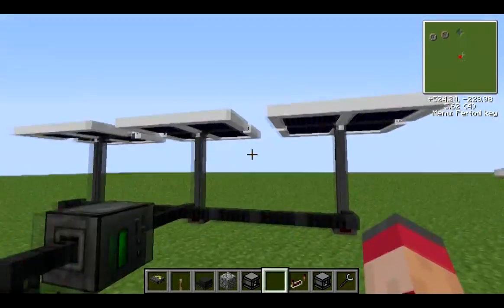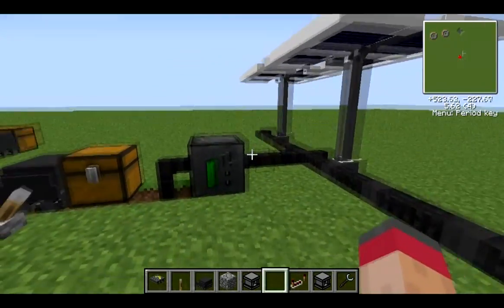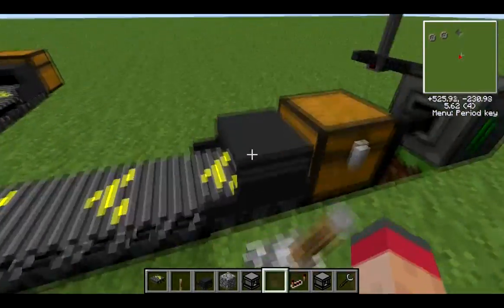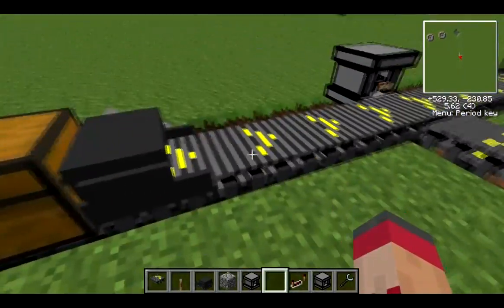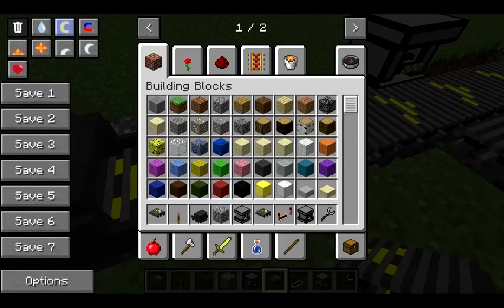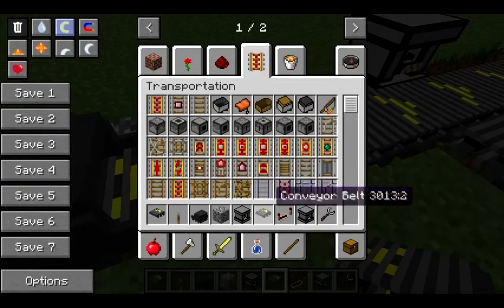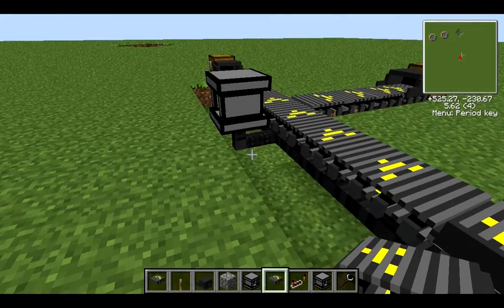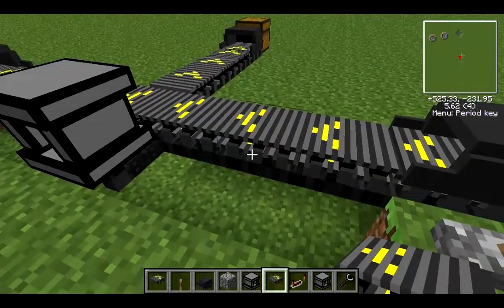It needs power first of all, so I've just set up some solar generators here and a bat box — you can see it's nice and full. The first piece we're going to look at is the conveyor belt. If I could get the recipe up, they are motors and things like that. As I recall they're not that expensive.